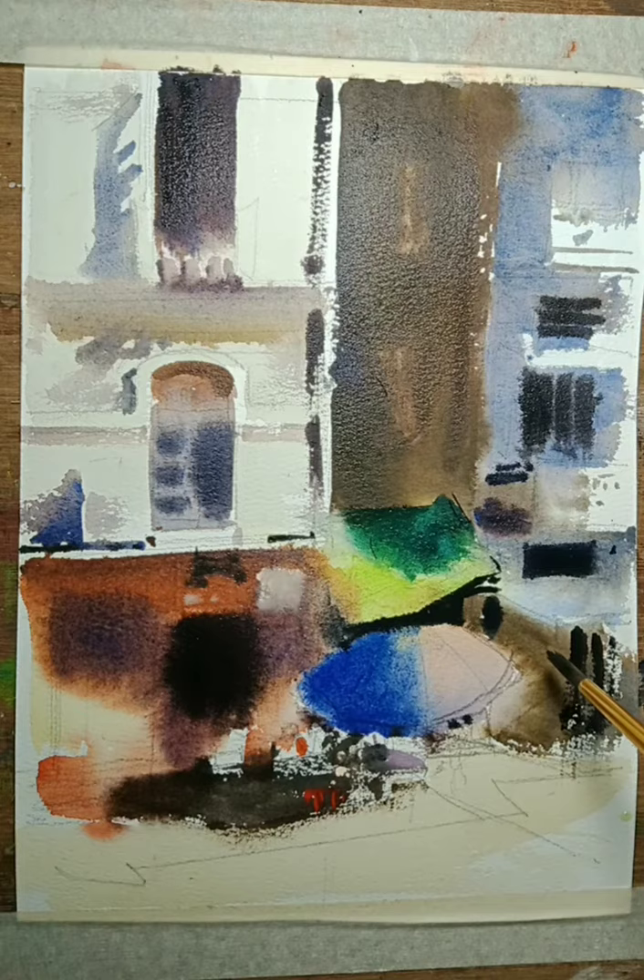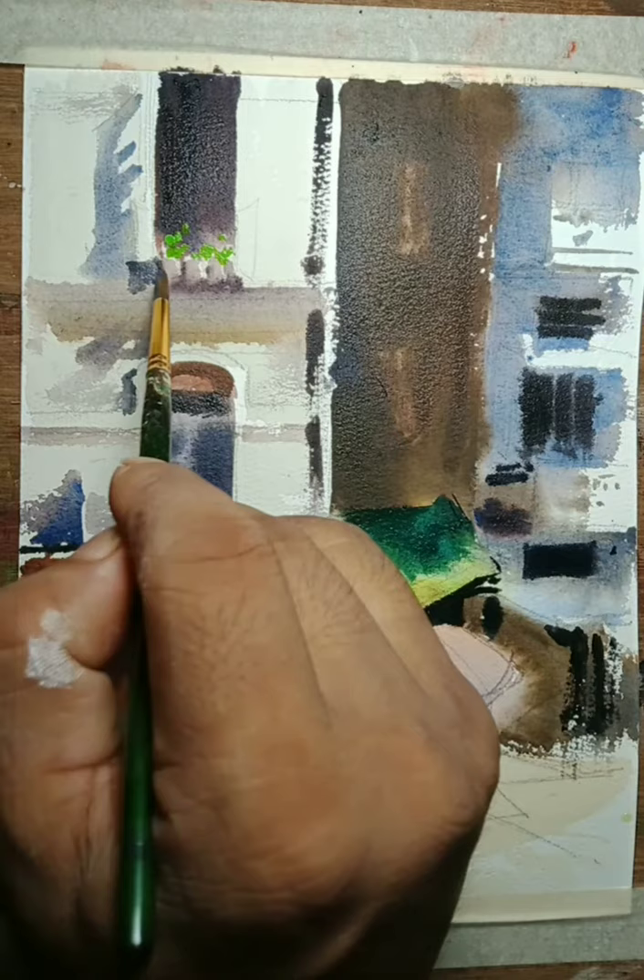Now I am drawing the flower part from the window.